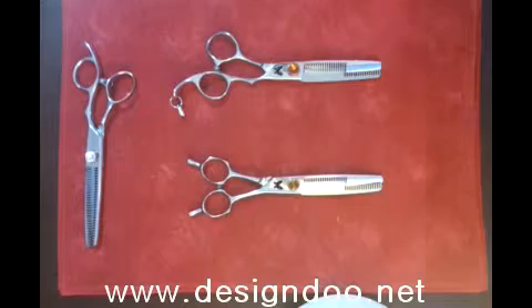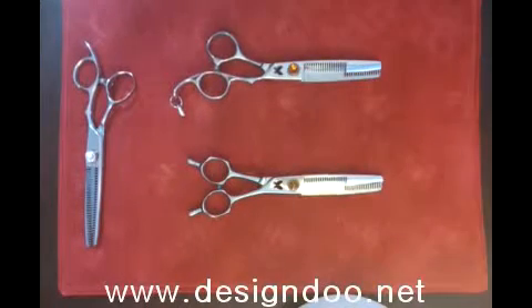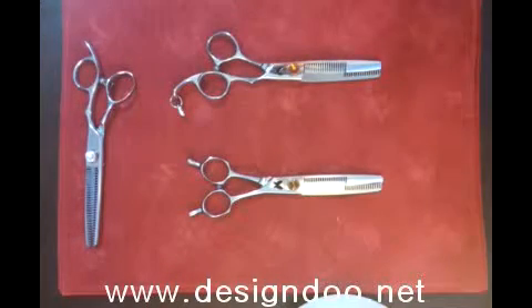Hi everyone. My name is Andy Sayo. I'm from Designed Hairdressing Company. I'm gonna introduce some new technology of the thinning scissors today.